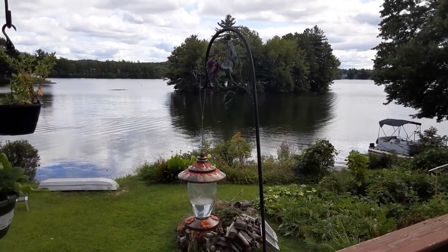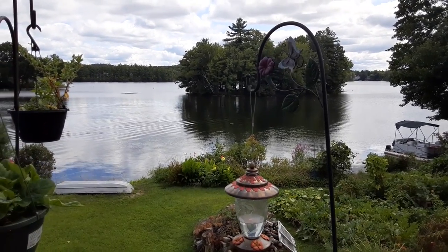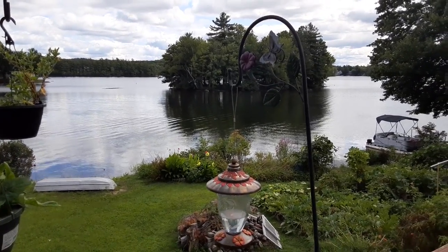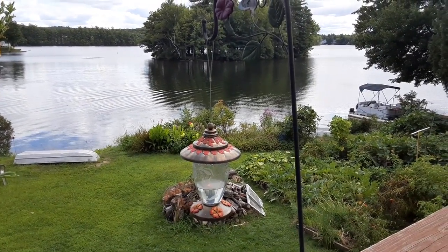Do you see it? Oh, did you see it for a minute, people? Oh, it was so beautiful. Let's see if it'll come back for the nectar.